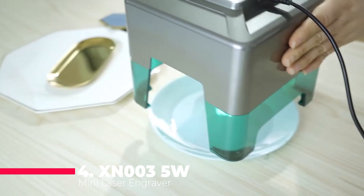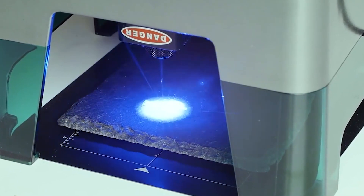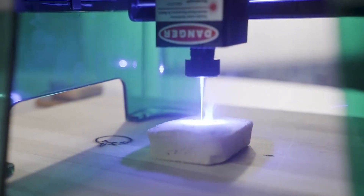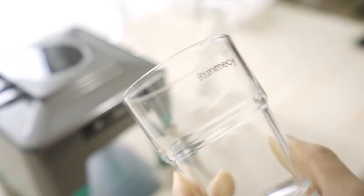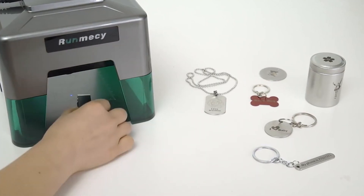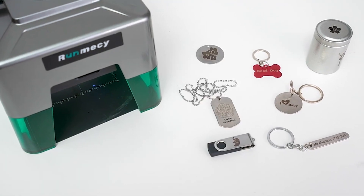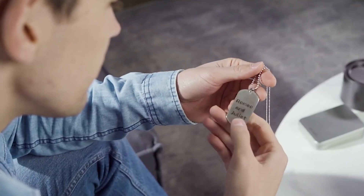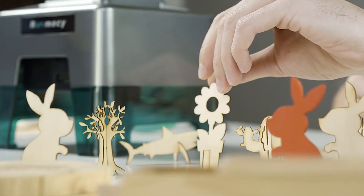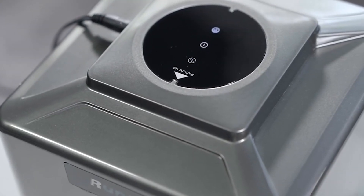Moving on to number 4, we have the XN003 5W Mini Laser Engraver. This compact and powerful machine packs a punch with its 5-watt laser, capable of engraving on stainless steel, glass, and wood with ease. The XN003 features Bluetooth and Type-C connectivity, ensuring a seamless user experience whether you're connecting it to your computer or mobile device. Its variable focus allows for precise control over the engraving depth, making it perfect for detailed and intricate designs. The engraving area of 90 by 80 millimeters provides ample space for small to medium-sized projects. Despite its small size, the XN003 delivers professional-grade results, making it an ideal choice for both beginners and seasoned engravers.